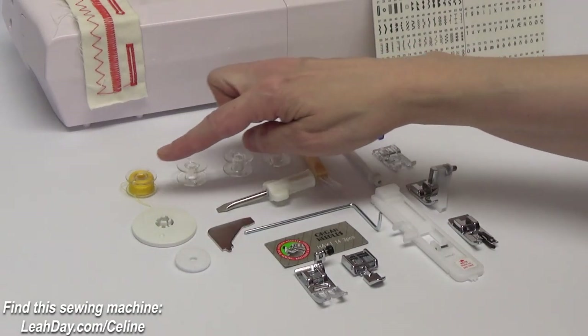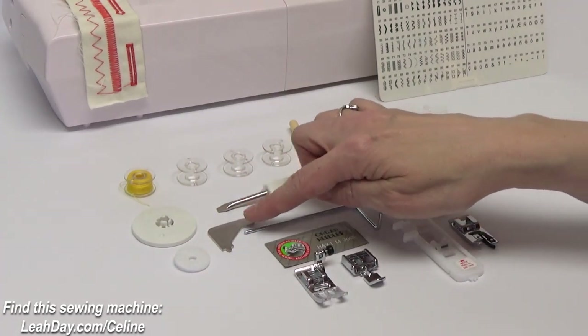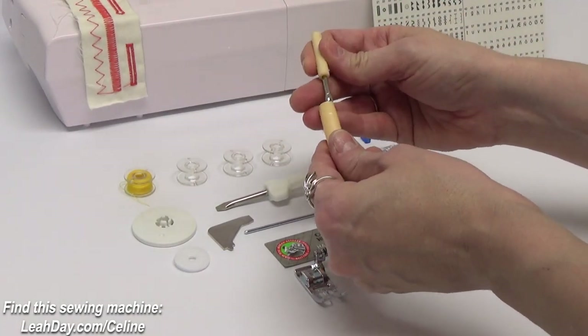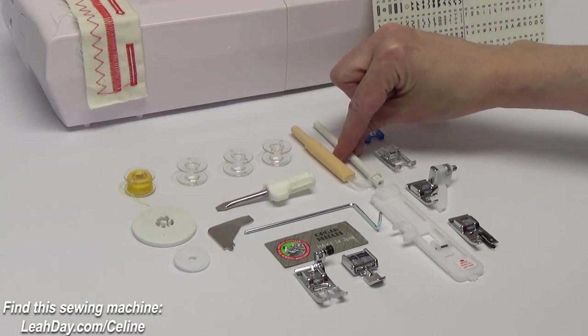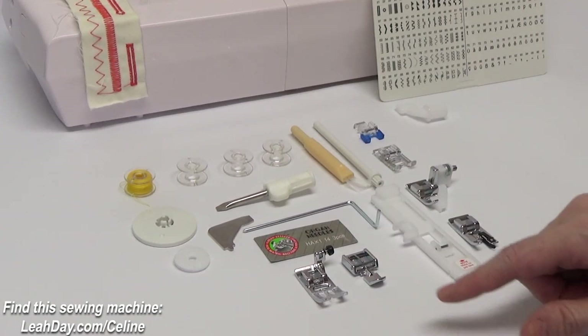We have four bobbins including the bobbin that comes wound on your machine. You have a spool cap and felt, two different screwdrivers, a brush that also has a seam ripper inside, and then a spool pin that gets installed on the top of the machine. There's also an edge guide or sewing guide and a little pack of needles.